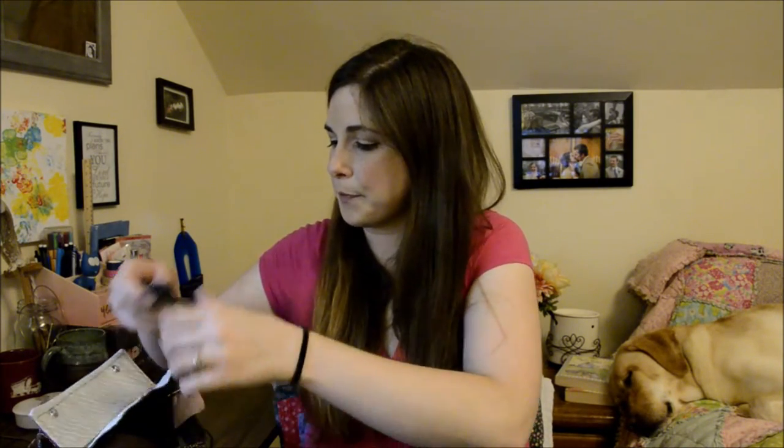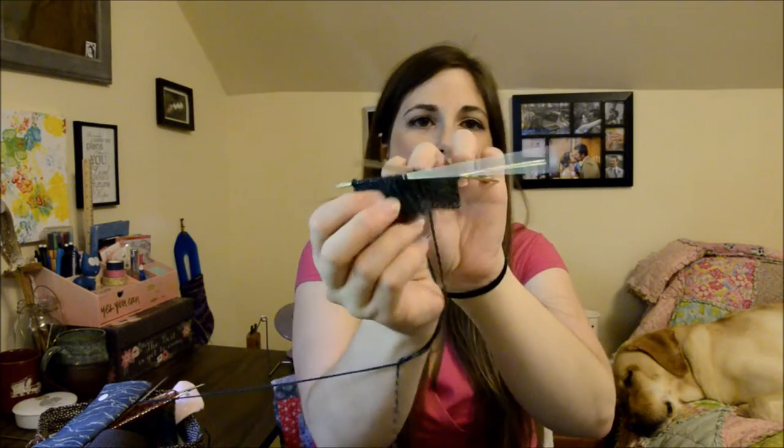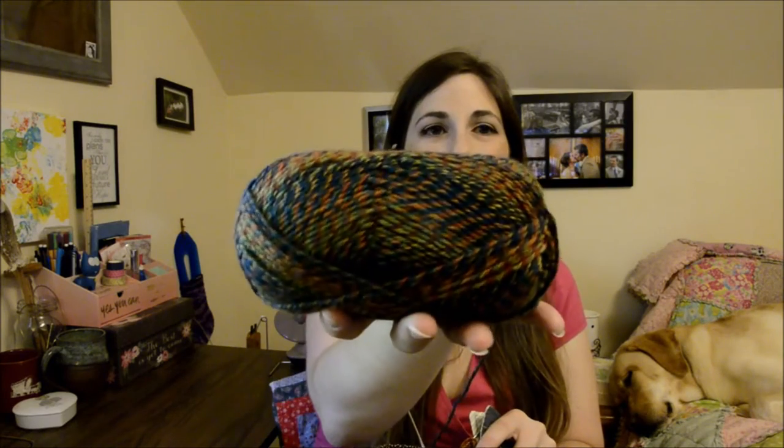The needles I'm using are Hiya Hiya Sharps, 2.25mm. I also started the second sock just yesterday — I didn't want to get second sock syndrome. I'm going to get the first one done, try it on, make sure everything's right, take notes, and then secretly finish the other one. The needles for the other sock are ones from Joann's — I think that's Susan Bates. They bend pretty easily, but Hiya Hiya Sharps will always be my favorite. Oh my gosh, I have a new love for them this week. I want to only use Hiya Hiya Sharps for everything now. I also like the Chiaogoo ones as well.